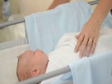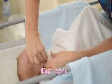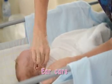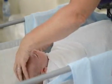Next is the ears. Never put a cotton bud inside baby's ear canal — you could perforate the eardrum. Use a cotton ball and wipe the outer ear folds and behind the ear.